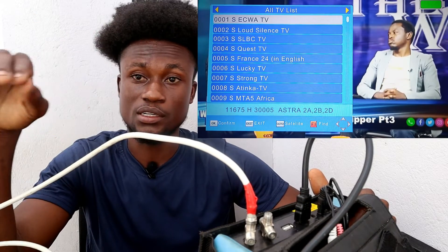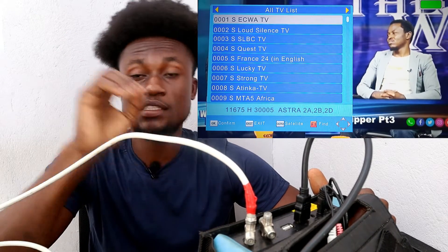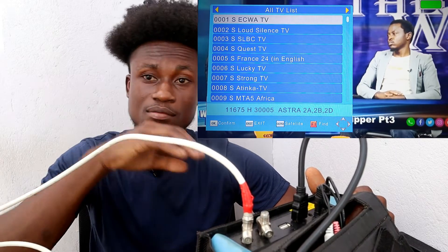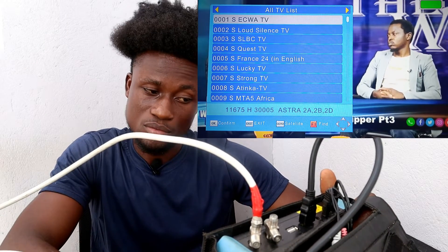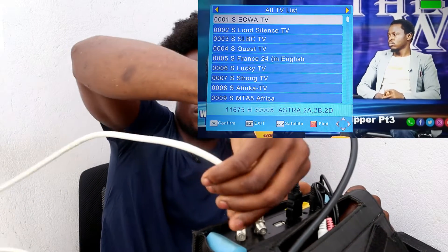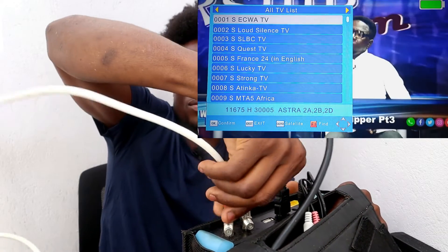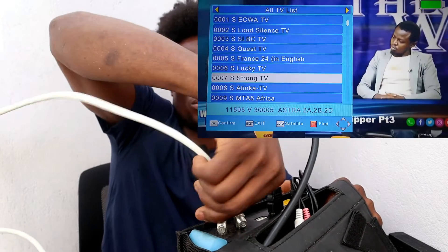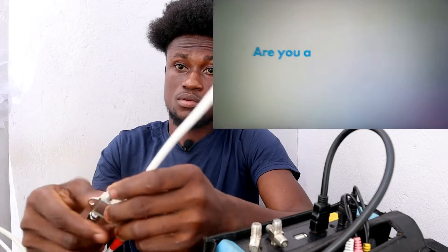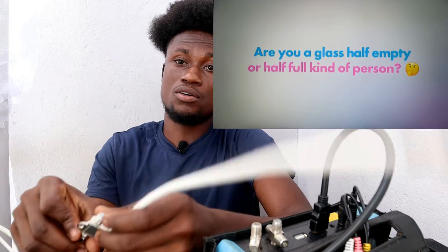After completing scanning both satellite signals, all you need to do is insert the cables one after the other and check whether they are working. These are the MultiTV channels and they are working. Now check the DStv channels as well — the dish is working. Confirm that all channels on your TPs are working separately before connecting to the DiSEqC.